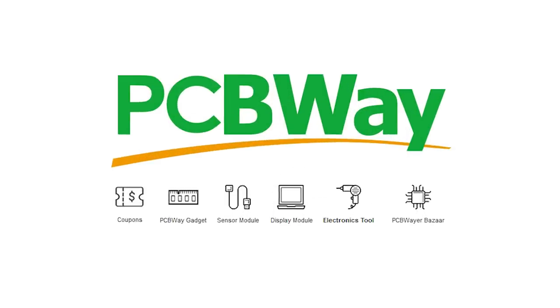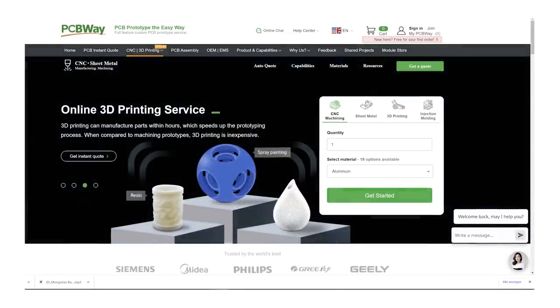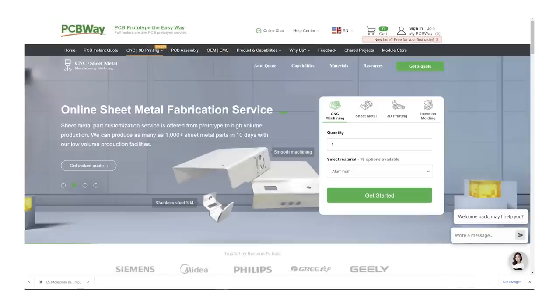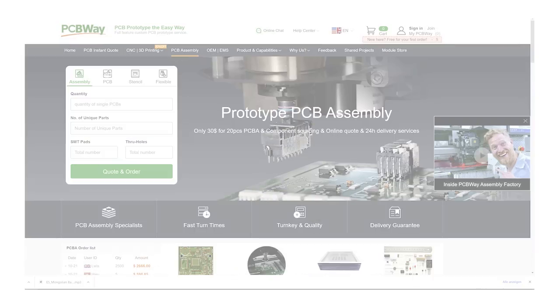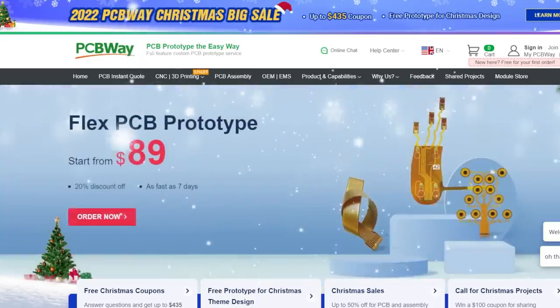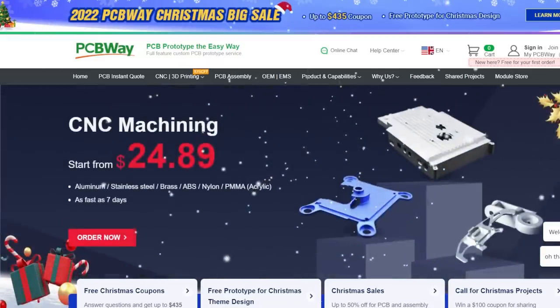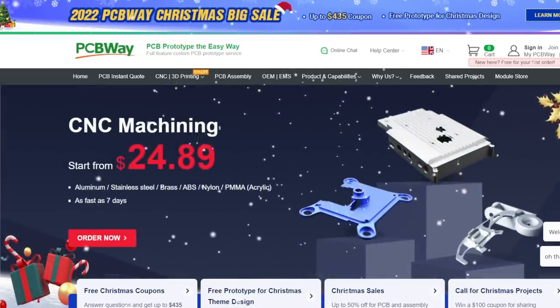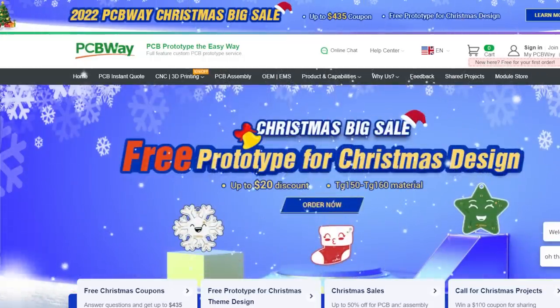This video is sponsored by PCBWay. PCBWay offers a wide range of services like 3D printing, CNC machining, sheet metal fabrication, injection molding, and of course PCB production. Have you seen the 2022 big Christmas sale on PCBWay.com? There has never been a better time to go to PCBWay for prototyping. For a limited time you get big discounts for various products and services. Check out PCBWay.com — link in the video description.